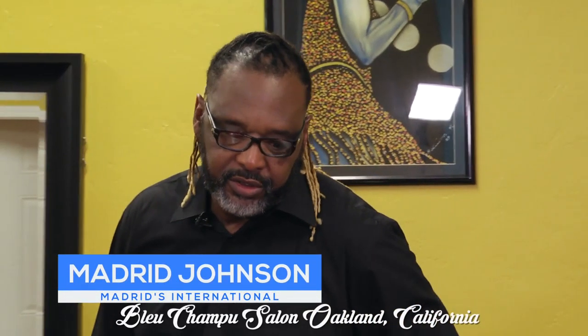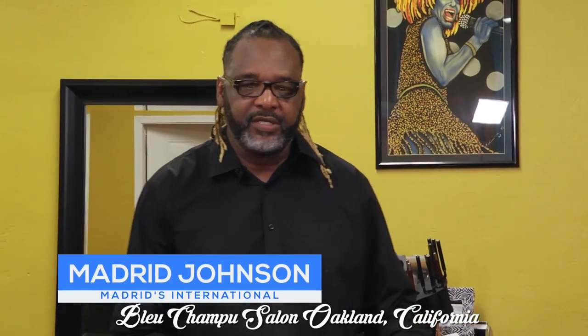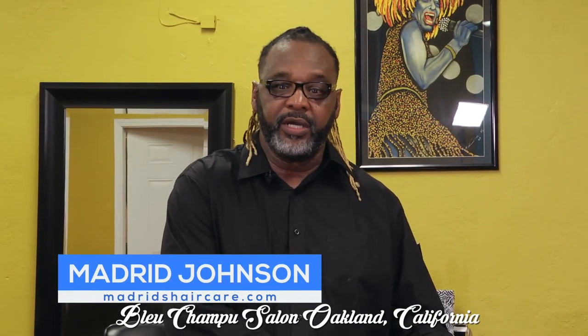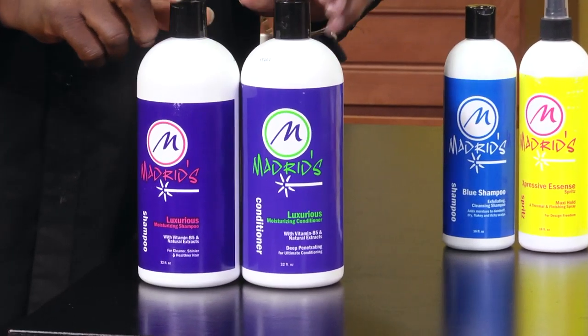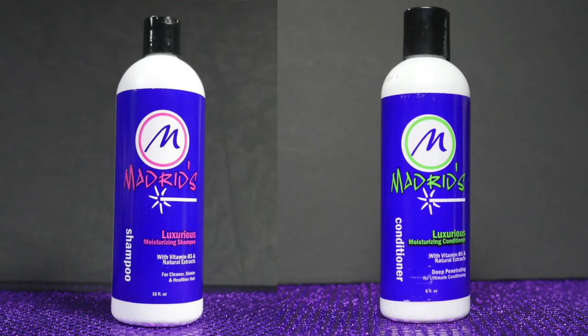Now that we've gone over our relaxer system, I want to tell you about some of our styling aids, our finishing products, and our back bar. The first thing you want to have on your back bar is these two items right here — your shampoo and your conditioner. This is your Luxurious Shampoo and Luxurious Conditioner.